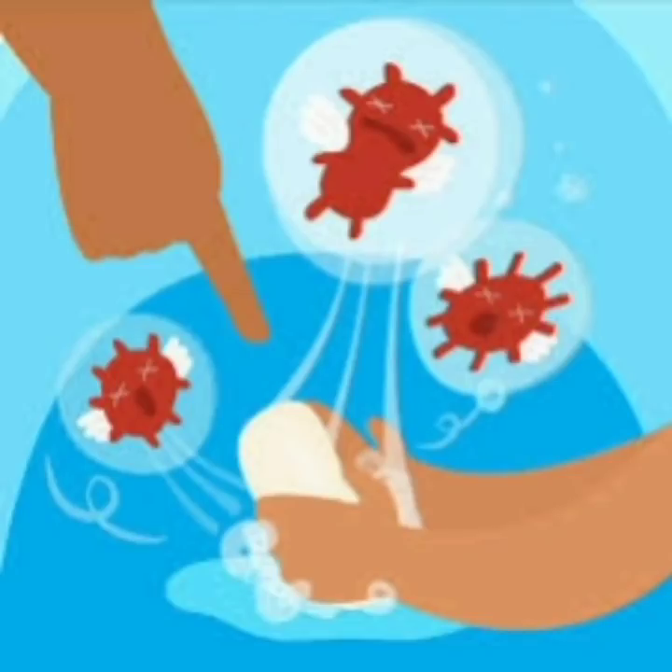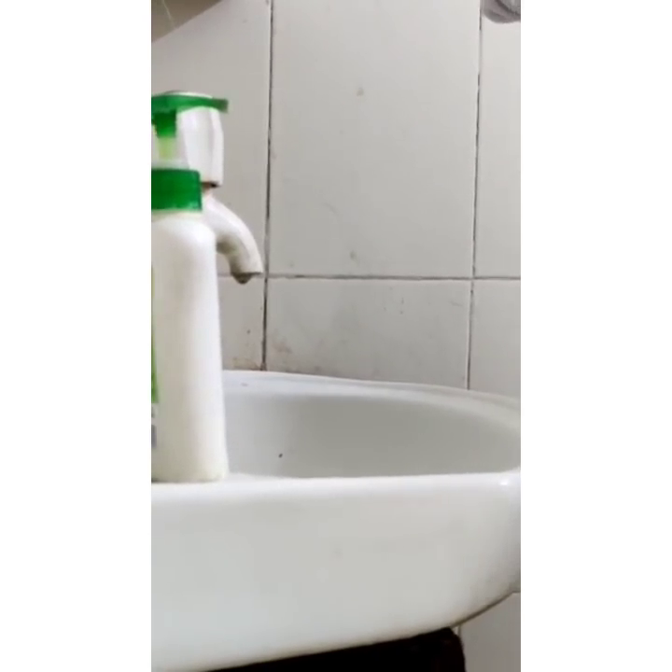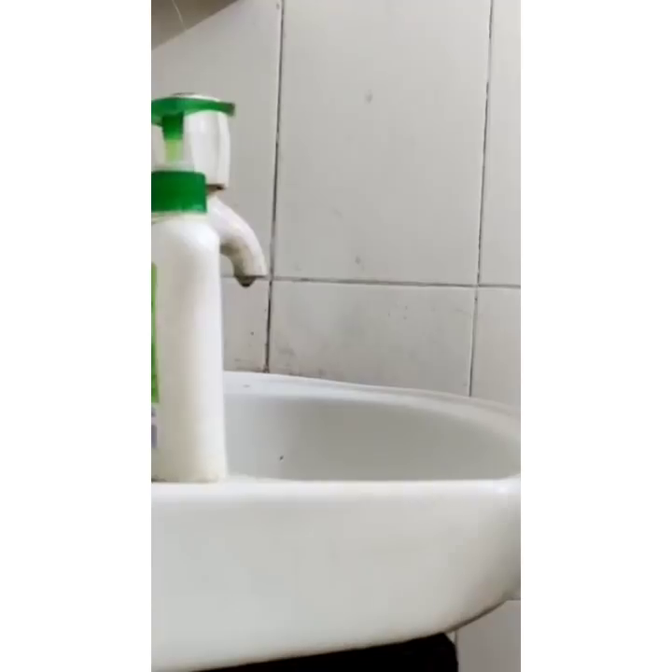Hand washing is the easiest and remarkably powerful method to reduce the transmission of deadly diseases such as coronavirus.